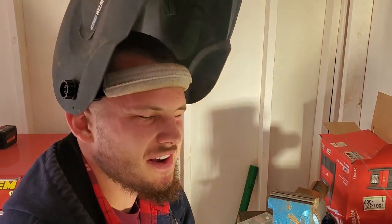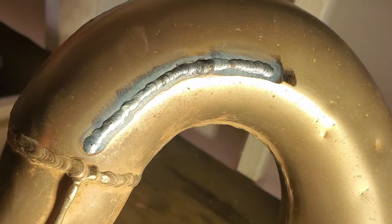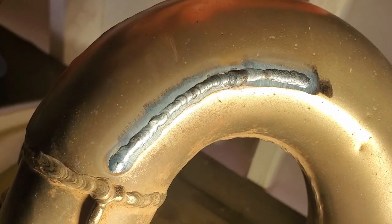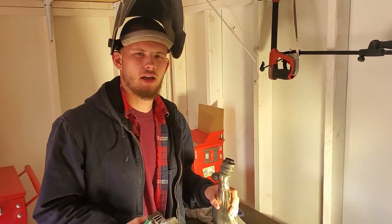Nailed it. We were doing okay until we burned a hole — this stuff is so thin. Turned out okay though. Right here we had to fill in that hole. It'll work. This stuff is so easy to melt through that we had to patch quite a bit.